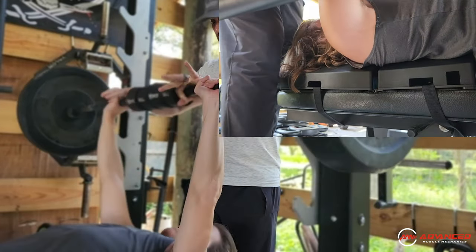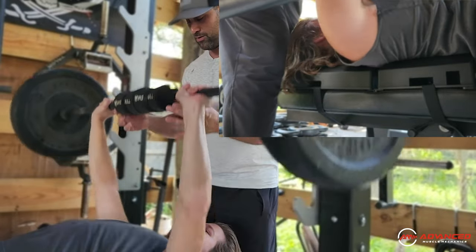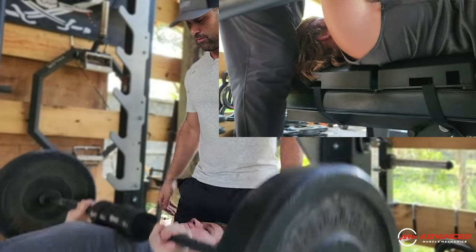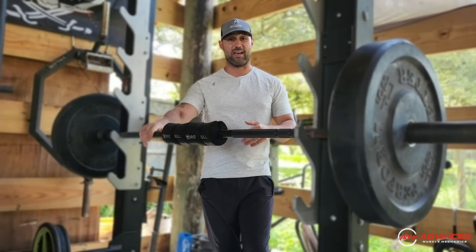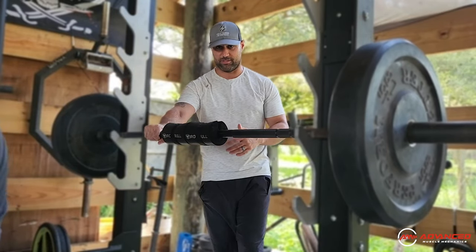Go ahead, unrack. Good positioning. Strong press. Good velocity throughout the movement. Two. Three. Good contact. Good control. Four. Five. Rest. You can see that despite the added weight, he's able to maintain great shoulder mechanics throughout the entire exercise.